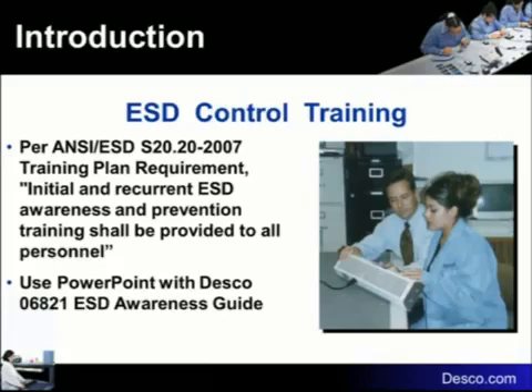Around 1993, the government decided they wanted to get out of the document publishing business. They came to the ESD Association and asked us to write a commercial item description for 1686 and DOD 263 — which was the 'what thou shalt must do' to be a military subcontractor handling electronics — and its accompanying 263 handbook. We agreed, and in 1999 the ESD Association published S-2020 as the commercial item description for how to do ESD control. DOD adopted this document within their system.